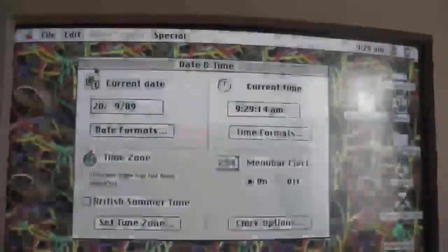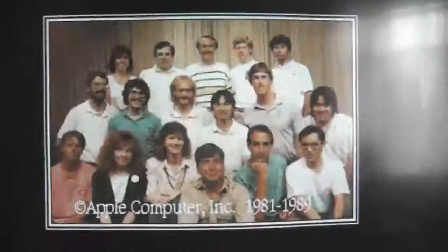I'll show you another Easter egg. Go to Date and Time, and set the date to the 20th of September 1989 — that's 20-9-89. Close that, and when you restart the computer, hold Option, Command, C, and I. You'll see a picture of the development team — the people that developed the 2CI. Notice how Steve Jobs wasn't there because he had no part in this system.